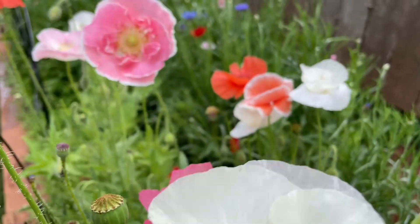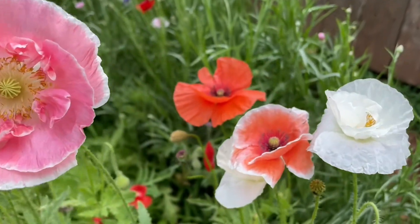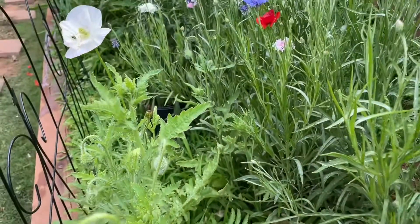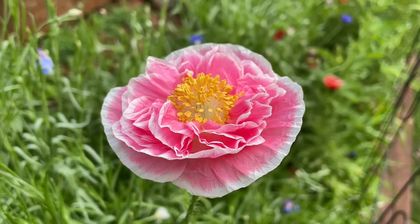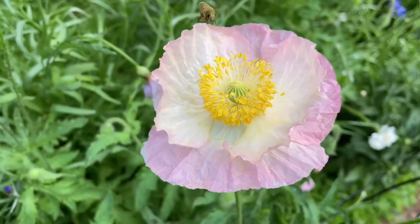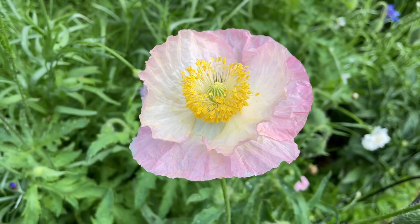This was actually my first year growing Shirley poppies and I am so in love. I have a video up on my channel if you want to see all of the blooms that I had this season. With how beautiful they were and how easy it is to harvest seeds from them, I know that I will just continue to be planting these poppies year after year. Thanks for watching my video and happy gardening!